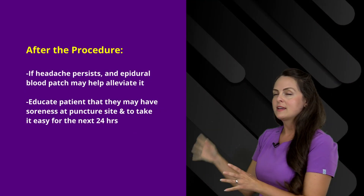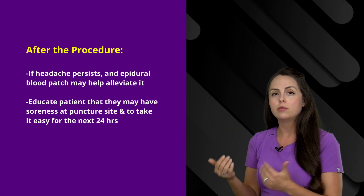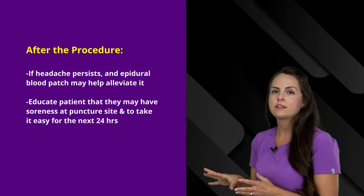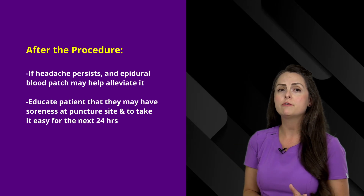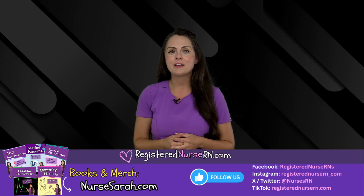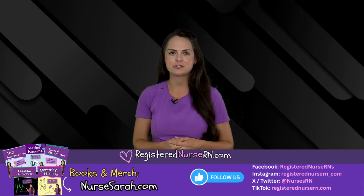If the headache is not going away, the patient can undergo an epidural blood patch, which can help alleviate the headache. Also tell your patient they're going to have some mild soreness at that puncture site, and for the next 24 hours they want to take it easy — no strenuous activities. That wraps up this review of lumbar punctures. If you want to check out more videos, you can check out my YouTube channel, Registered Nurse RN.